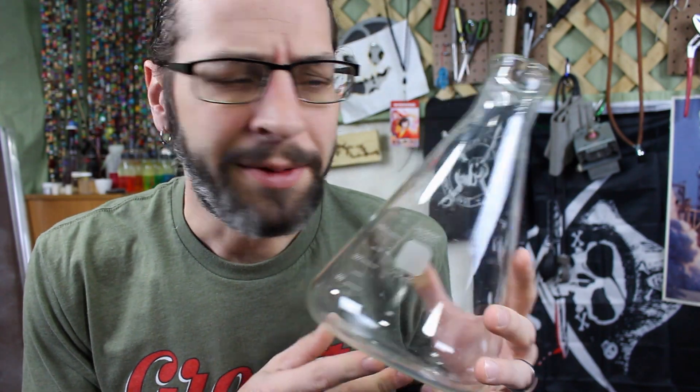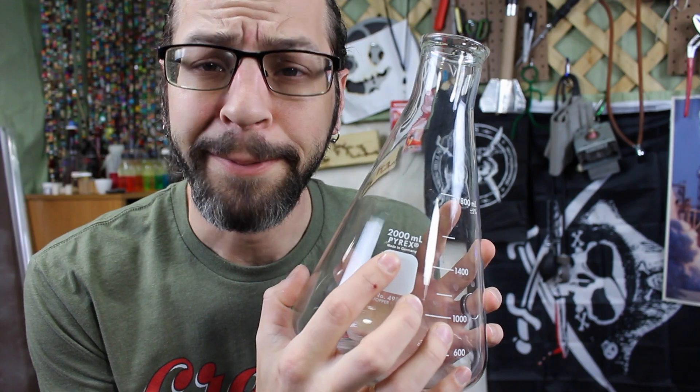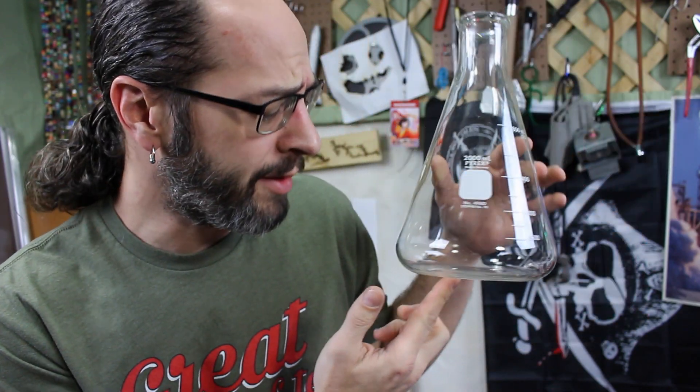So today we're going to use a little bit of ammonium dichromate and some ammonium hydroxide and a big giant flask — a two-liter flask. I mean, it's like a normal size flask.